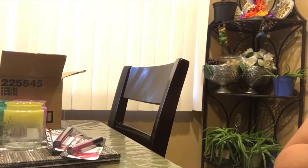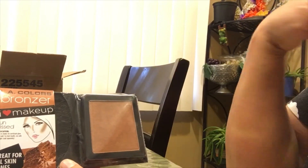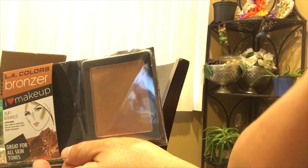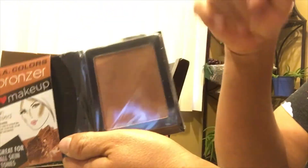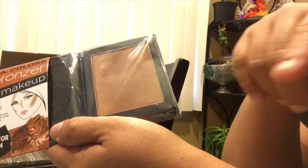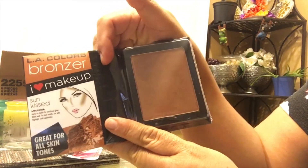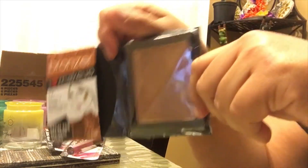This is the second time I've purchased the LA Color bronzer. It's great for all skin tones and it's really pigmented — it looks great when you apply it. This one is also going to be a Mother's Day gift. I'm going to link one of my previous videos here so you can see me swatch all the colors. I highly recommend this bronzer.